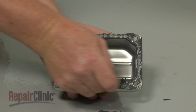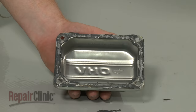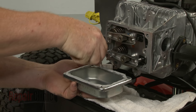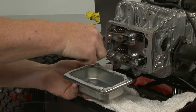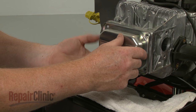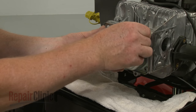Next, scrape off any sealant residue from the valve cover and the cylinder head. Apply new sealant to the cover. Now reposition the cover on the cylinder head. Thread the bolts and torque them to 60 inch-pounds.